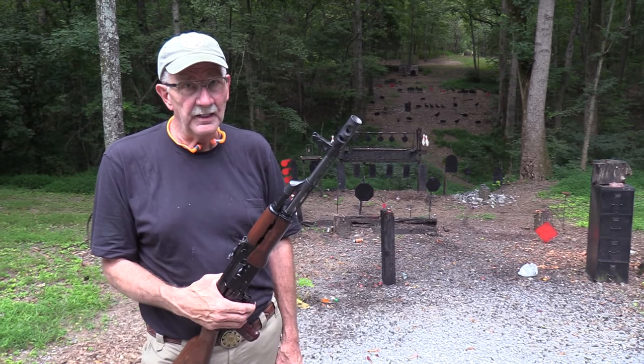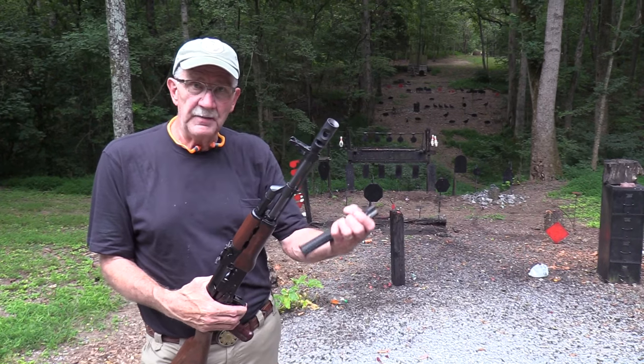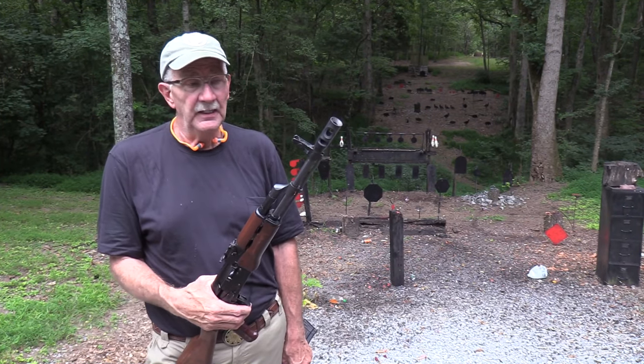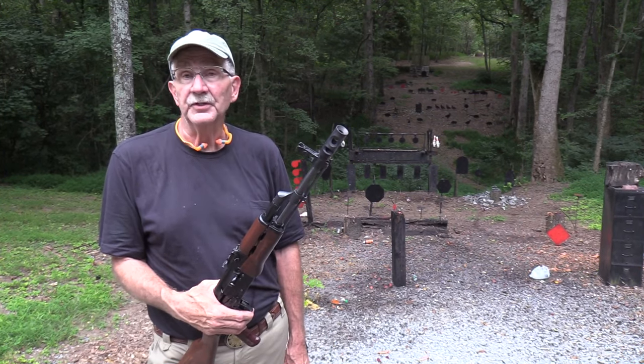I never had an AK that was unreliable — there's probably one out there somewhere. Glad y'all came out and we appreciate you supporting the people that support us. We'll probably be back bothering you on your computer screen again. Life is good.